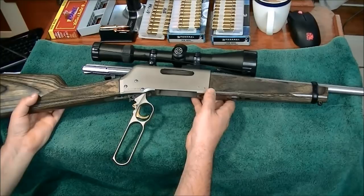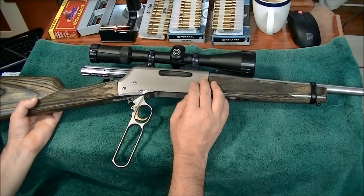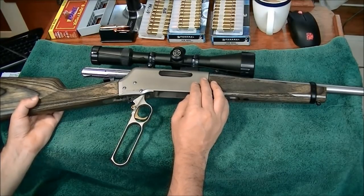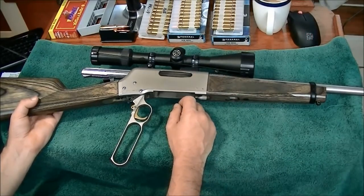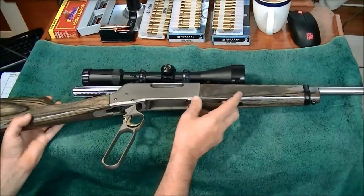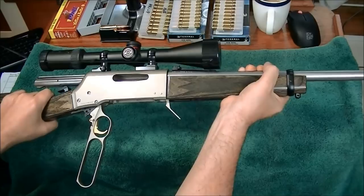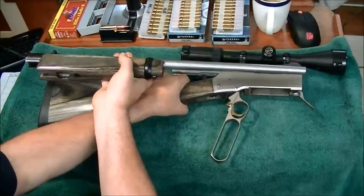Another big pro is the takedown — not all BLRs take down, but I think that's a huge benefit and the whole reason I went toward the BLR. I wanted a takedown in a heavier caliber than my Ruger 10/22 takedown, and .308 was a perfect match. The takedown is really simple — it's just a lever underneath. Pull it out, wiggle it back and forth, gently pull it out, give it a turn to clear the scope bell, and there you go — it's in two halves.